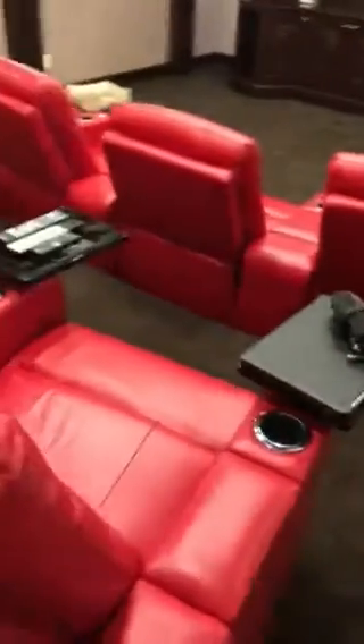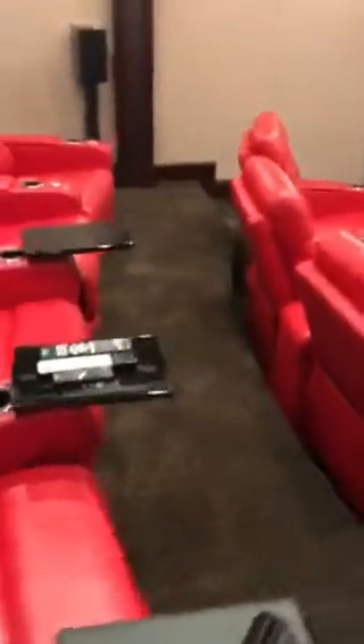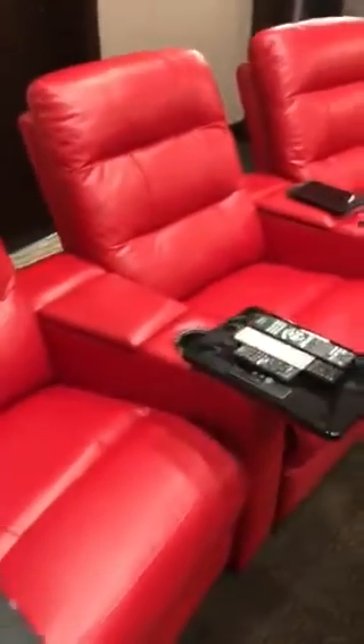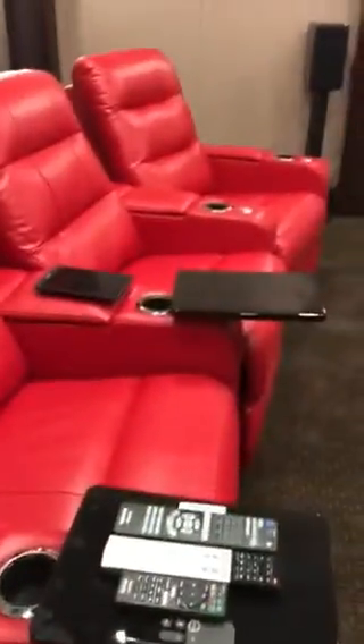Projector is the Epson Pro Cinema 6040. Eight chairs — these are the four seating chairs in red. That's the upgrade 7,000 leather. These are motorized here in the back. Got your lighting.